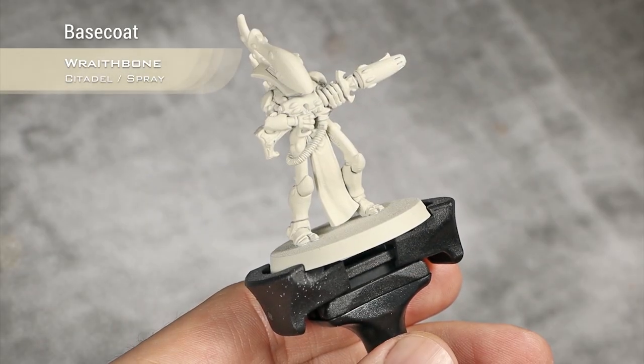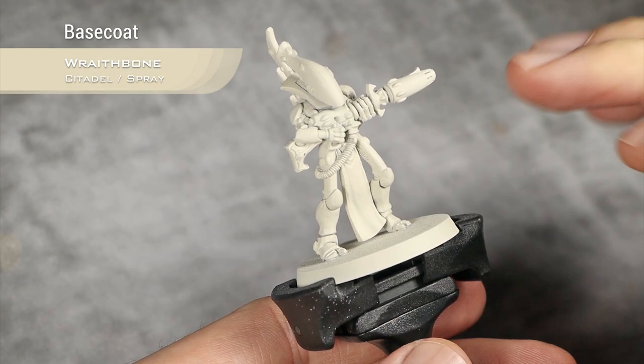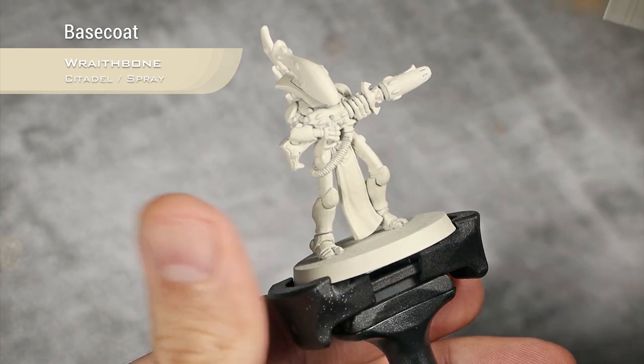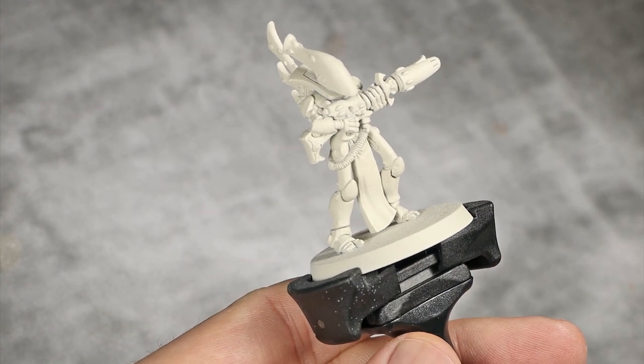We're starting from a base coat of Retributor Armour — actually, Red Bone spray — and it was really thorough to be sure the Red Bone covered absolutely every single part of the mini. But if you have some gray spots, just touch them up using the Red Bone base paint.